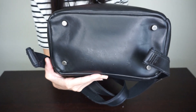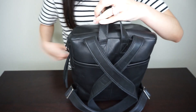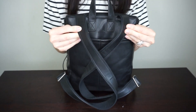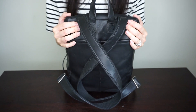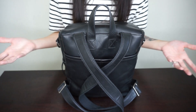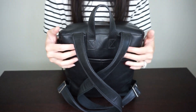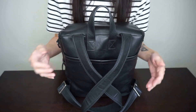I used two beefaroni cans and just let them set for a week. Under the bag you do have four metal feet, which I really appreciate especially with leather bags. The bag is kind of heavy for a petite bag, but I think that's pretty normal especially with leather and thicker material. The weight is so evenly distributed that it doesn't really bother me that much.